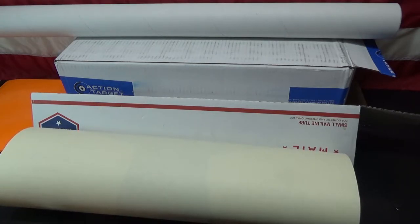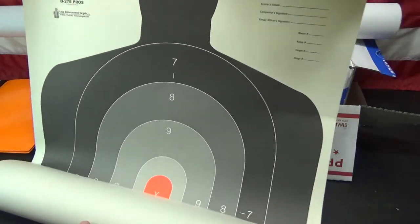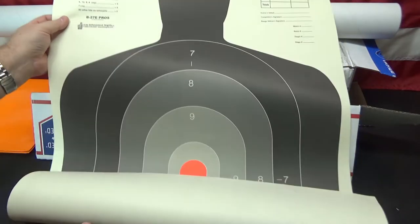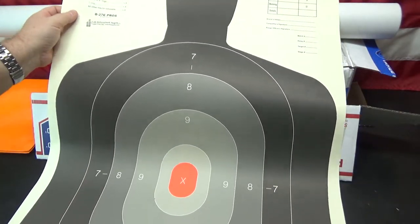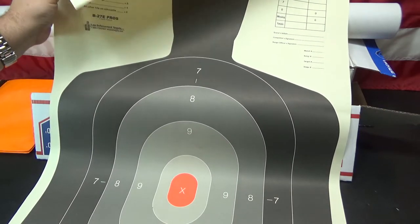The problem that I had was transporting larger targets. I like to use these large, more realistic, real-size targets. These right here are a 23x35 target that I got from Action Targets. I buy them like 100 at a time.